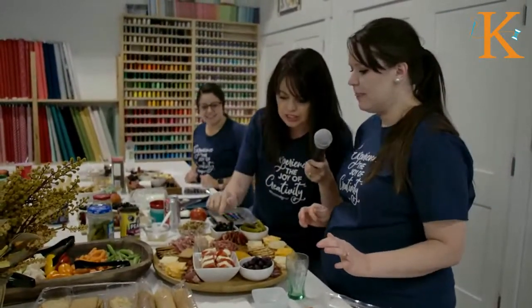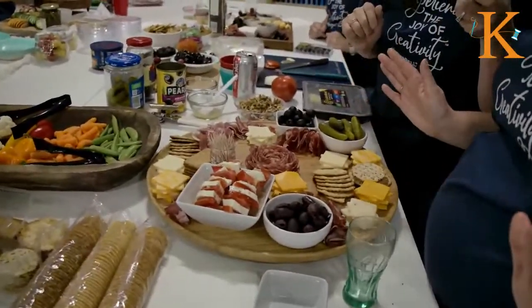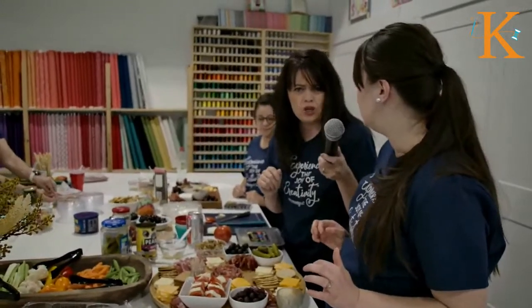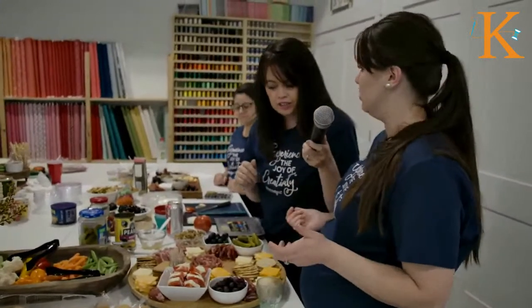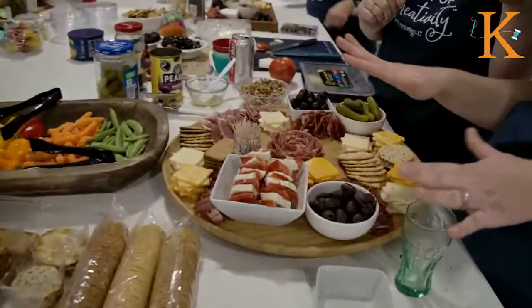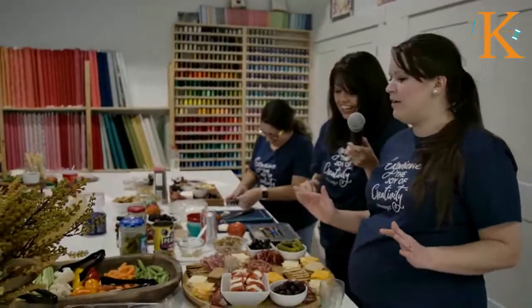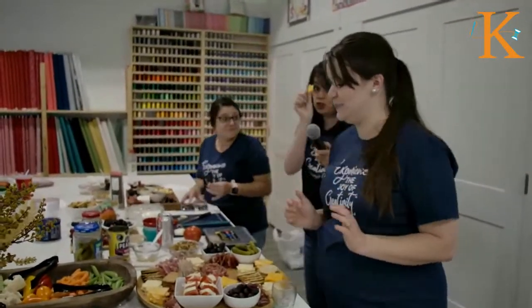What did you do with this mozzarella? This is just tomato and fresh mozzarella, and I just have a favorite Italian dressing — Riglioni's, a Utah-based salad dressing — drizzled on the top. I put some toothpicks here to serve it. I'm just filling in the space I have left now.